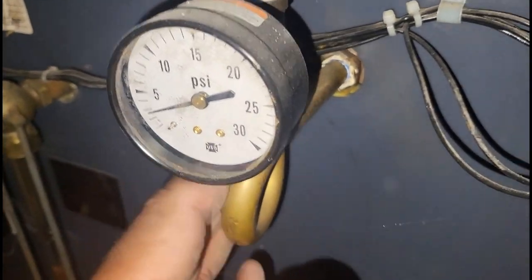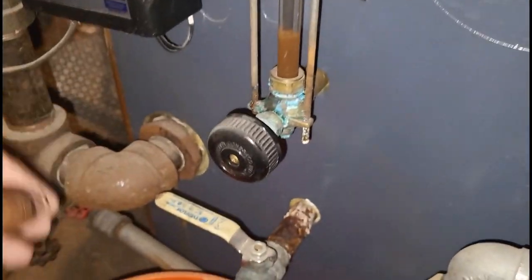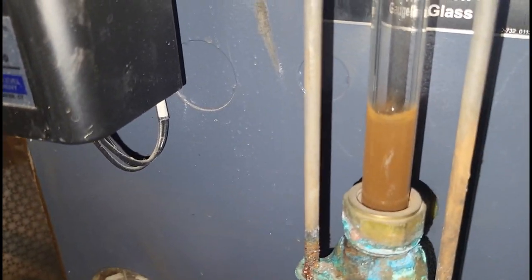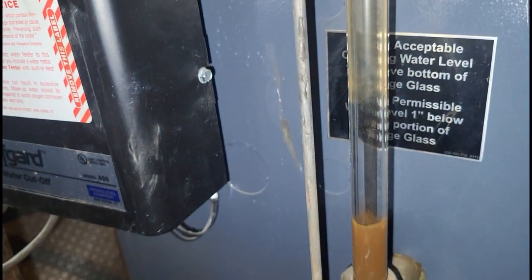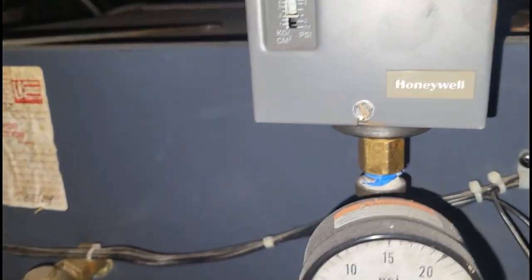The PSI should be at zero. What I'm going to do is take this pressure troll off, clean the pigtail out, and drain this boiler down to get some of that gunk out. Right now the power is off so the water feeder won't try to refill the boiler while I'm working. The water level is almost down — that dirty appearance is 100% just a dirty sight glass.